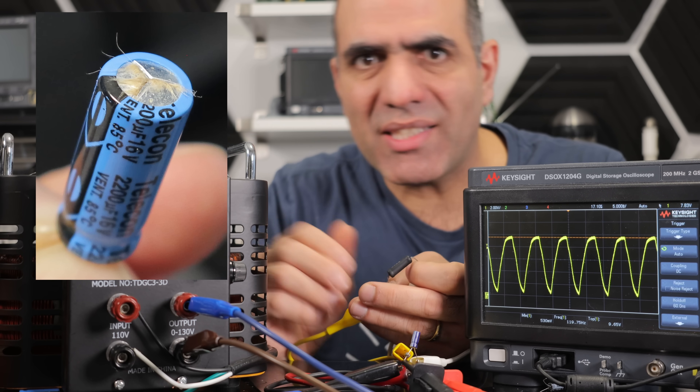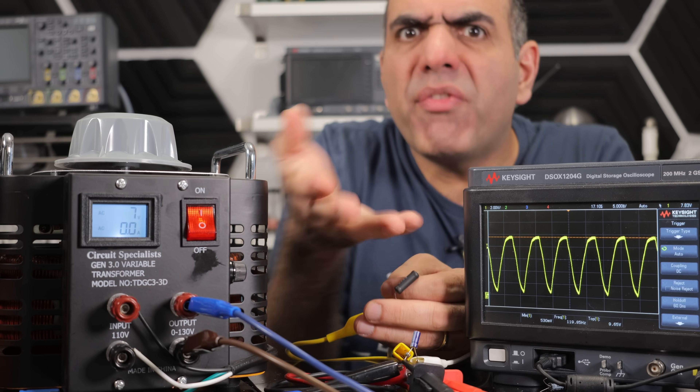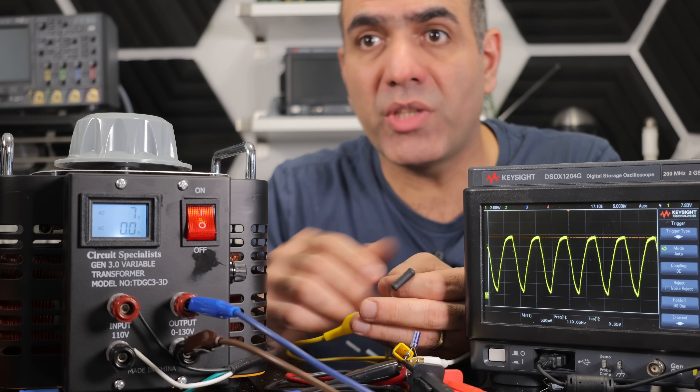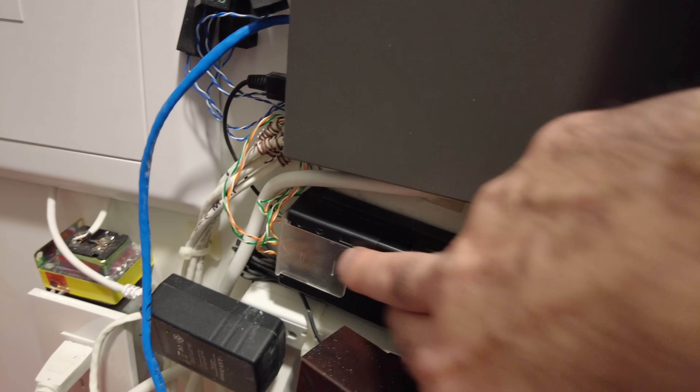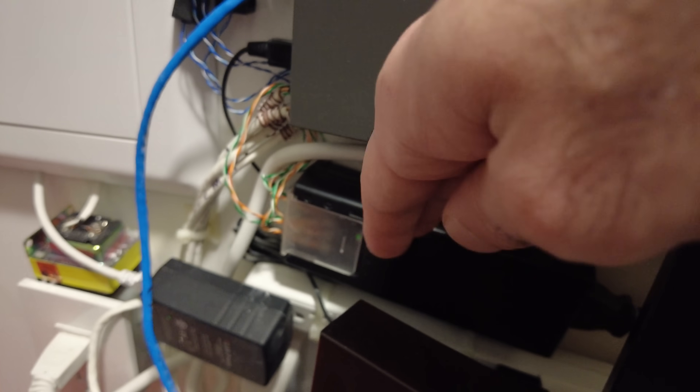Anytime you see a bulged capacitor, you should replace it with preferably better parameters so they won't degrade the same. I did have a problem with this wall adapter that supplies all my security cameras — all my cameras were turning on and off. I cut it open, and lo and behold, it was a bulged capacitor. I replaced it with a higher-rated capacitor, and it's been working since.